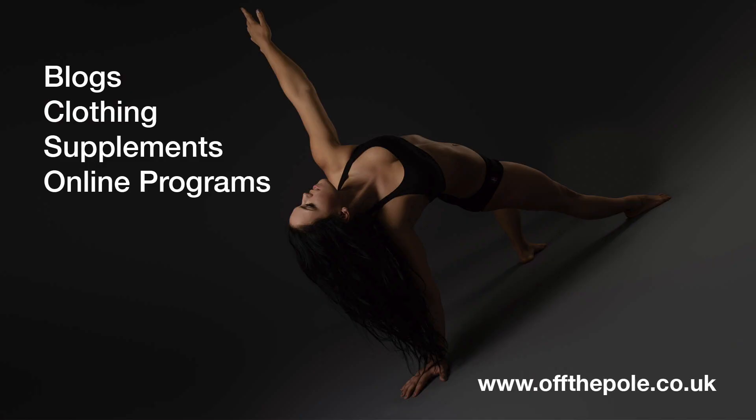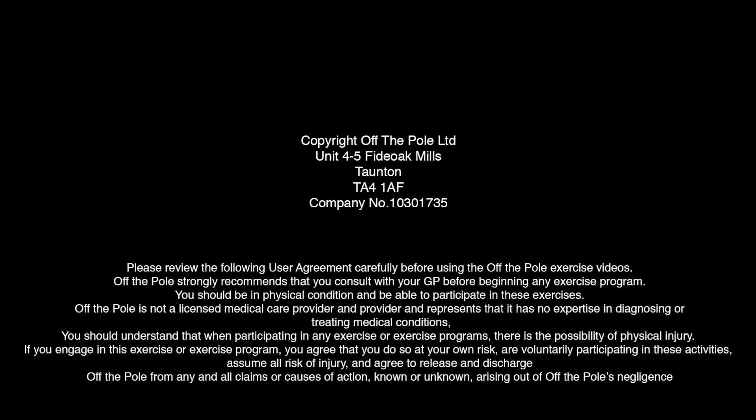Hope you guys enjoyed this floor work workout! Make sure you check out offthepole.co.uk for all blogs, clothing, supplements, and online training programs.